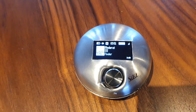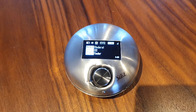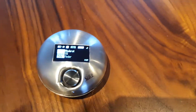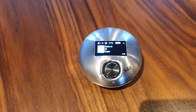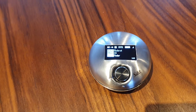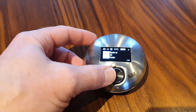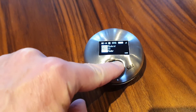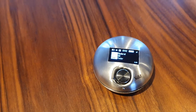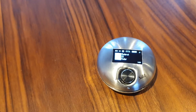So what is the idea behind this? The idea is I want to have a small device sitting on the table where I can do the basic control of my music. The only button I have is this one — you can press to start, the music runs, and you can press again to pause.